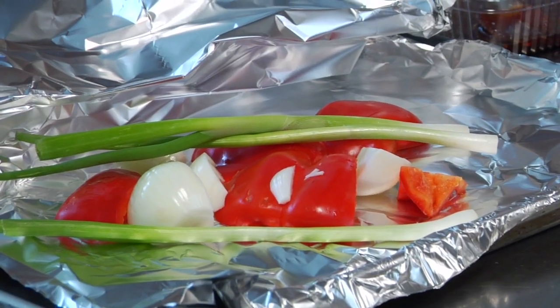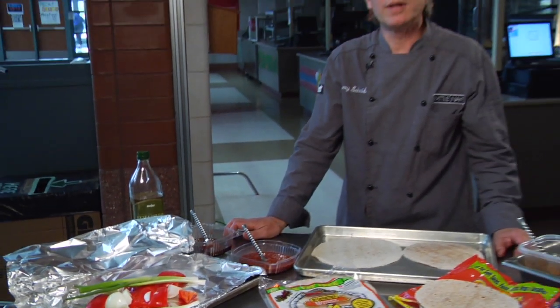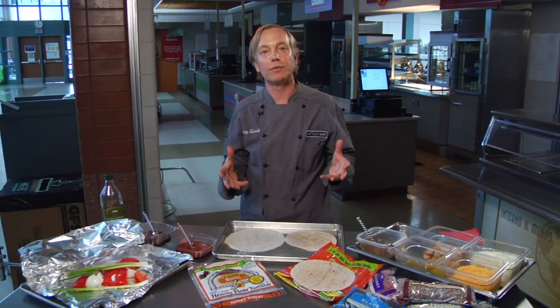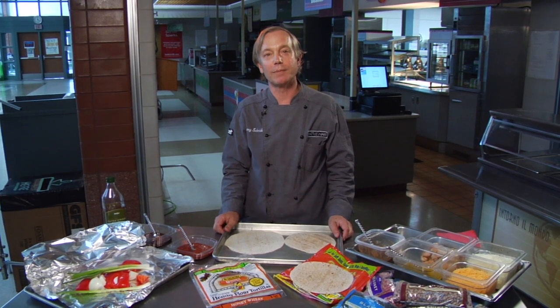Hi, this is Jimmy Schmidt here with Fresh Meals — tips and tricks to enhance flavors for the food service professional. Today we're going to do another dish that everybody loves: quesadillas. The quesadillas we're going to do are going to incorporate a lot of deeper, richer flavors beyond the simple one-cheese flavor in between some flour tortillas.